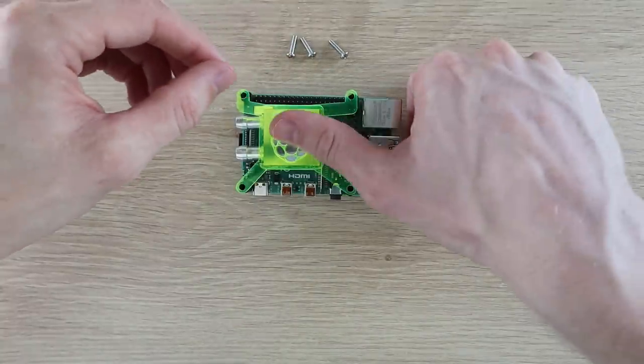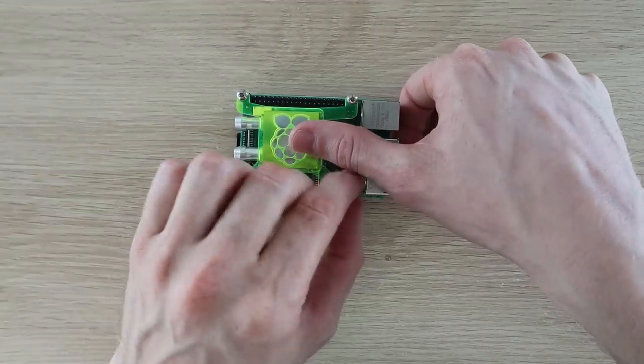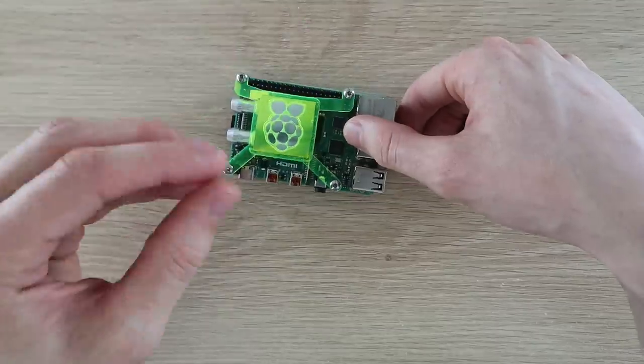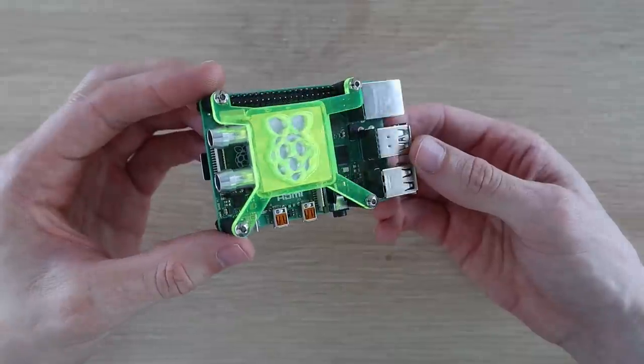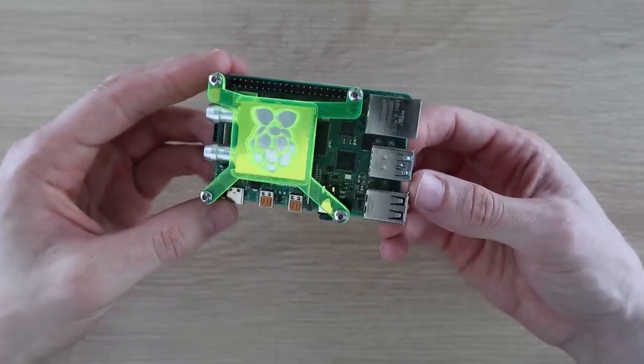The acrylic bracket is held in place with some M3x12mm button head screws. Now that we've got our cooling block mounted onto our board, we can start working on the rest of the cooling circuit.